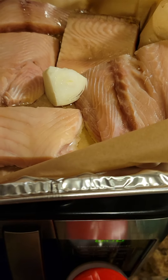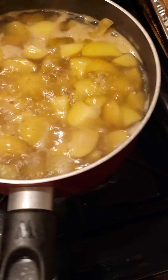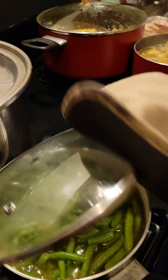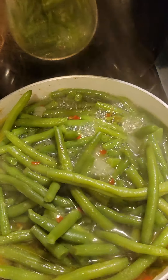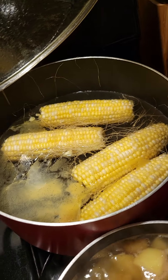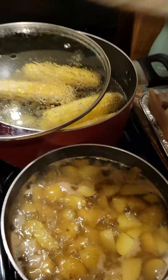I put some onion in there with some oil. My green beans are going pretty good, my potatoes are done. Let me take the top off some of this. You see the little red peppers — that's my thing — and onions. Then I got my corn on the cob. Some people make that corn with milk; I do water and I put some butter in there.